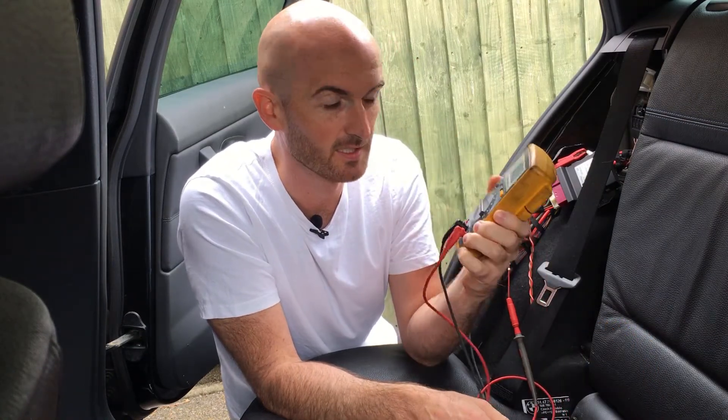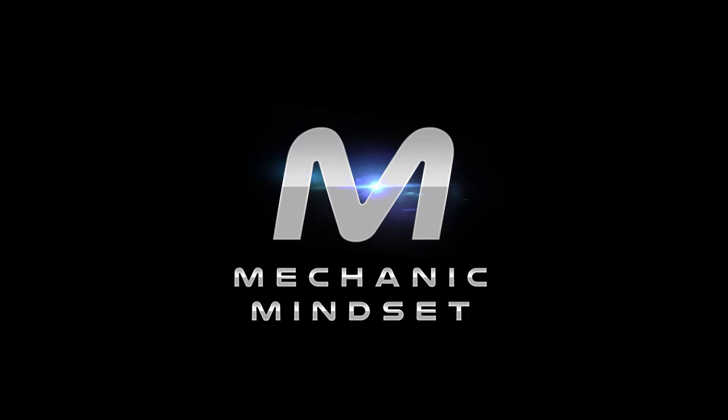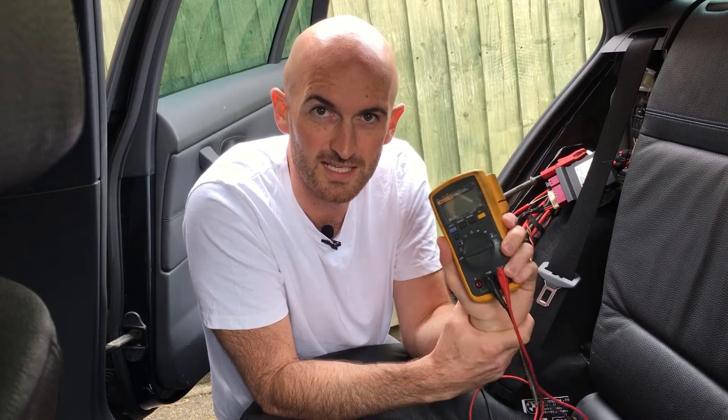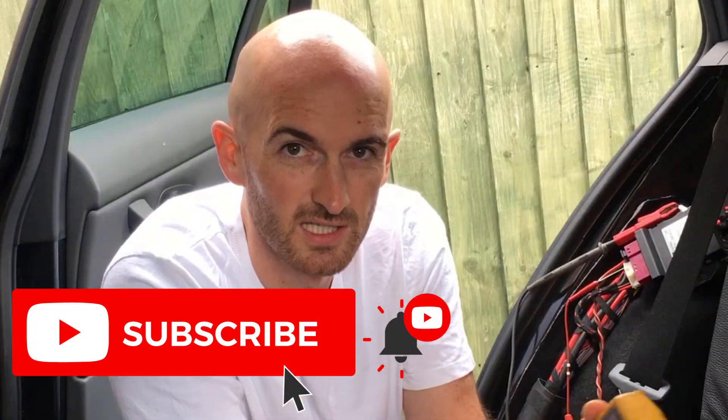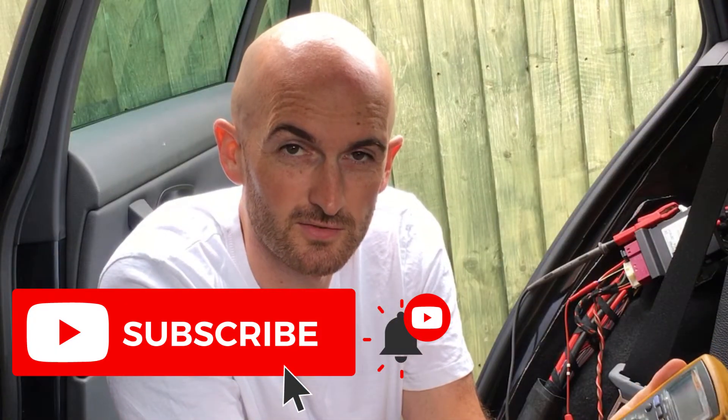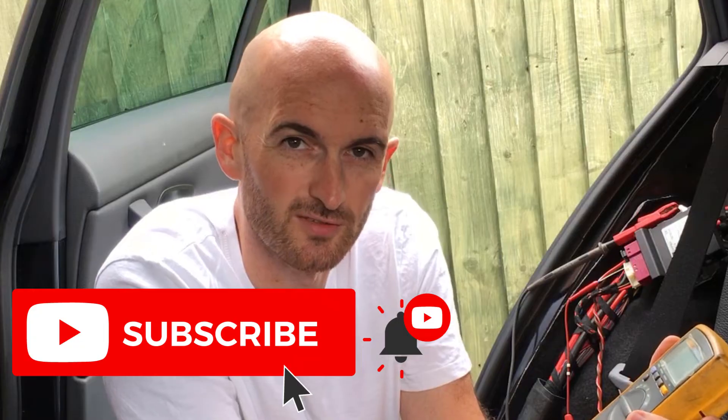In this video we're going to look at diagnosing CAN bus with a multimeter in the volt setting. This time we're going to put some faults on the network and see what readings we get. If you haven't already seen the video of me checking a good network, go and watch that first. To stay up to date with the latest videos here on Mechanic Mindset, make sure you hit the subscribe button and click the bell icon to turn on notifications.